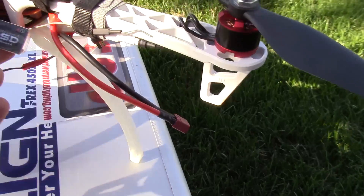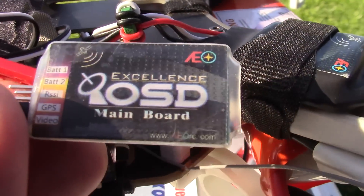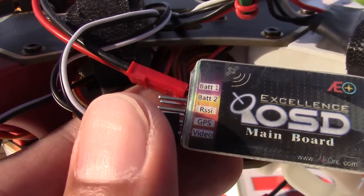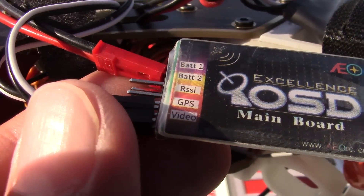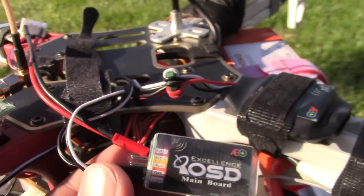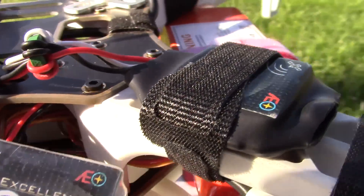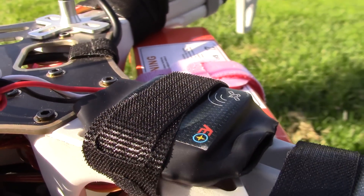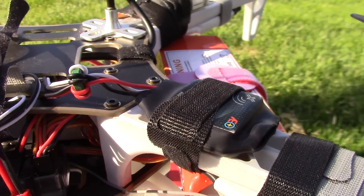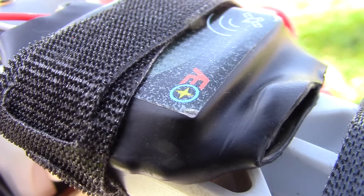This is pretty much the unit — it's called the Excellence OSD. It has a battery input, RSSI, GPS, and a video input. When you buy it, it comes as two components: this main board right here, and the GPS unit. The GPS unit is pretty hefty — I wouldn't say it's small, but you get these two units together.